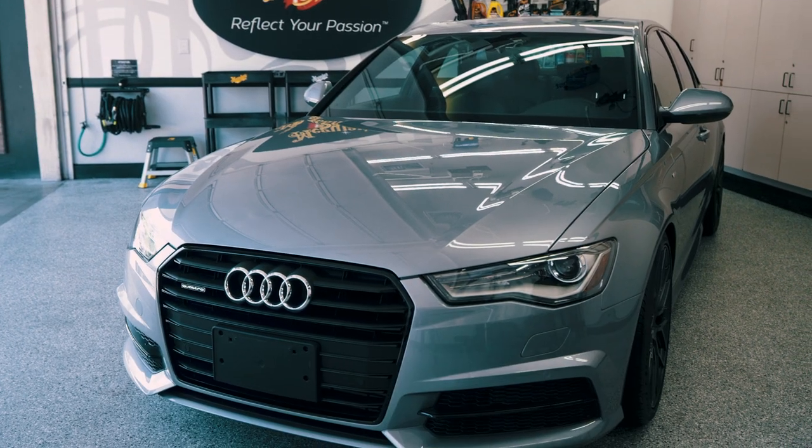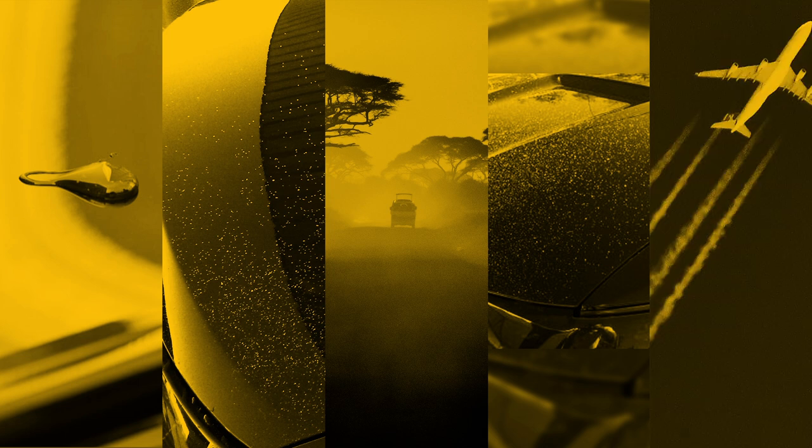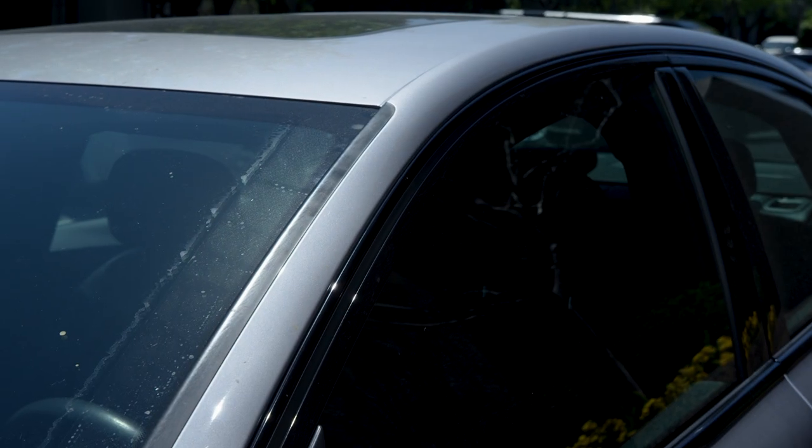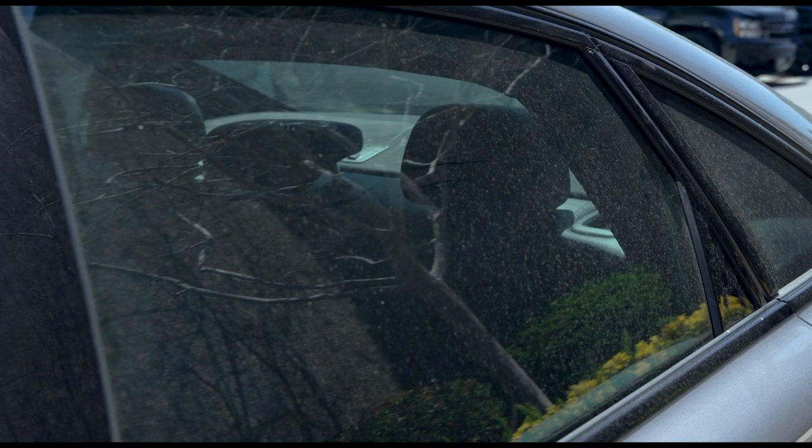The paint on your car is constantly bombarded with things from the environment like tree sap mist, industrial fallout, road tar, paint overspray, and even the exhaust from planes flying overhead. As these contaminants bond to your paint, they make the finish feel rough to the touch while also decreasing visible shine and reflections.